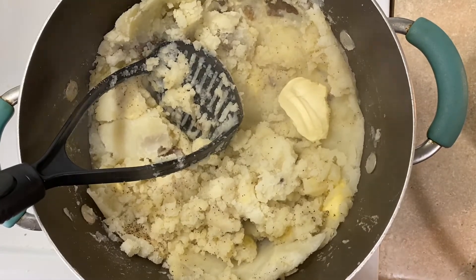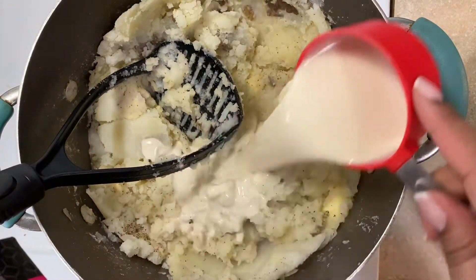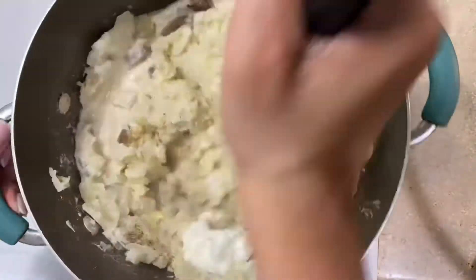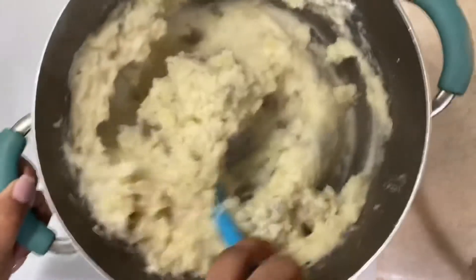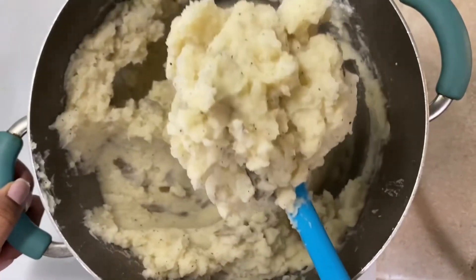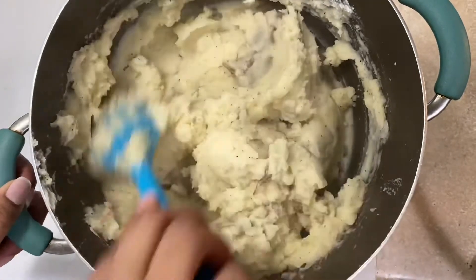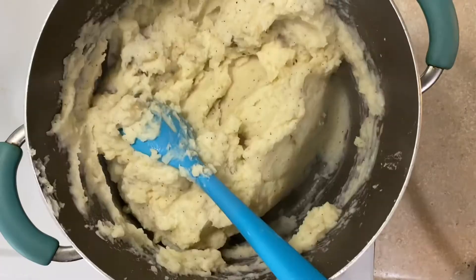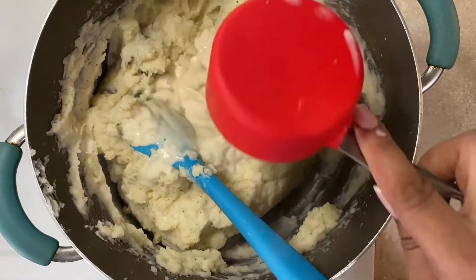Add in your cold ingredients and mix away. After you mix it up, taste it and see what needs more. If you like your mashed potatoes on the thicker side like this, just stop at this point and serve it up. If you like it more on the thinner side, go ahead and add some more milk.